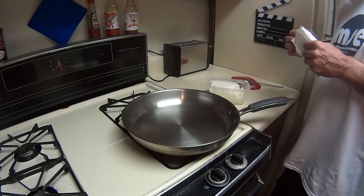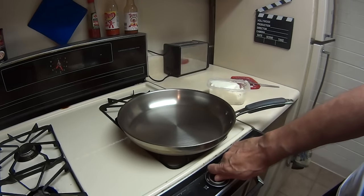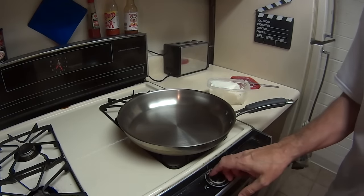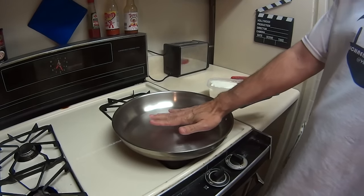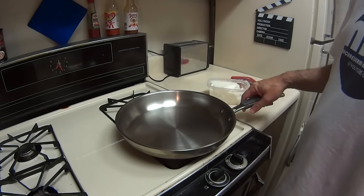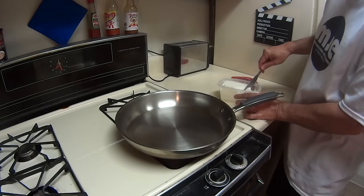Flaxseed oil doesn't work on stainless because this is a non-porous surface, whereas cast iron is a little bit porous. What you're gonna want to do is heat up the stove, and this time we're putting it on high — because this is the way I used to do it in a restaurant. I'm gonna show you how to do it if you're in a restaurant or if you just have no patience.